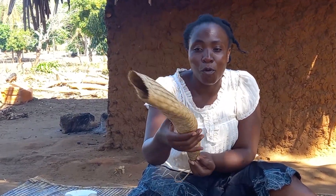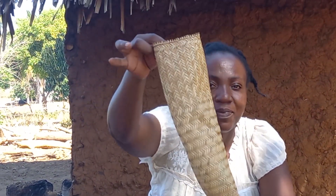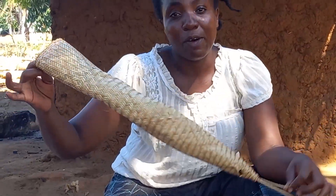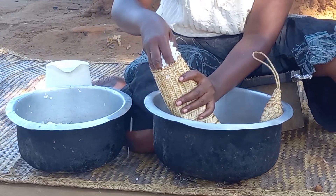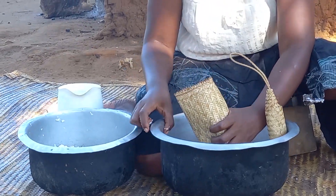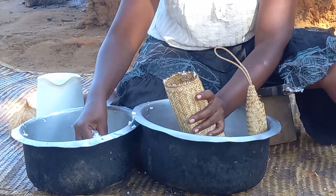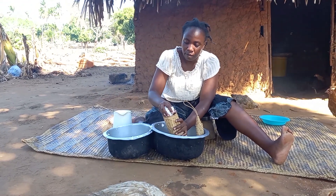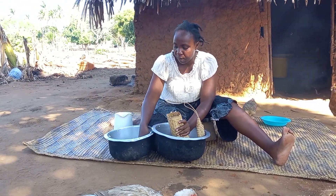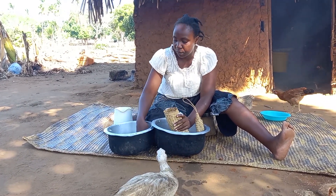This is kifumbu — it is made from palm leaves. What you do is take the grated coconut and place it in the kifumbu. The kifumbu will always act as a sieve. Remember, we are in coastal Kenya, Africa.